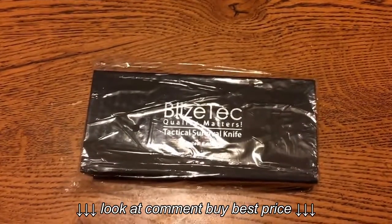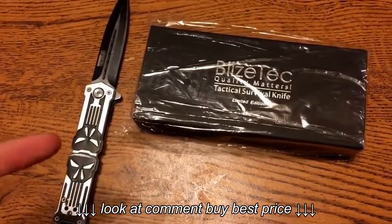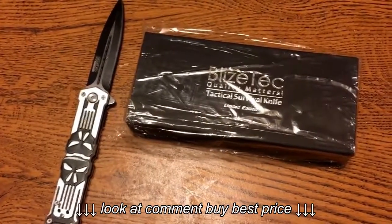Hey everyone, it's Green King here, and I wanted to do an unboxing. Here's one of my old knives. It used to be in my old channel, but that channel has been demolished technically anyway.